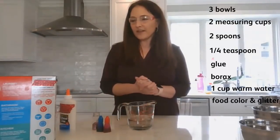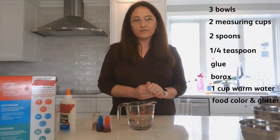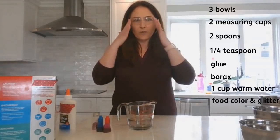For the first part of our experiment, as you know we're working with borax. It's a chemical, so when we work in the lab we want to be very careful. Today we're going to be wearing safety glasses. If you have something at home to use for your protection, we highly recommend it, as borax is a chemical.